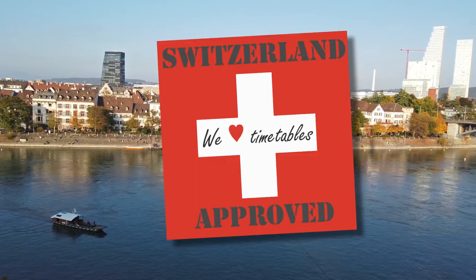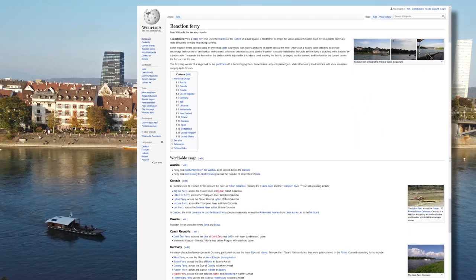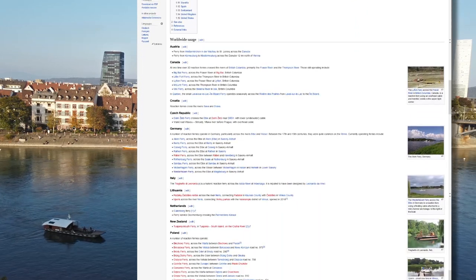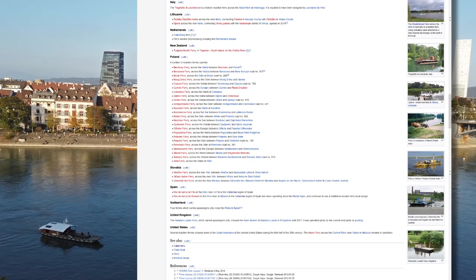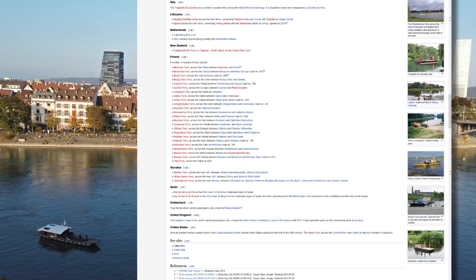And this isn't the only place you'll find reaction ferries. There are a few in Canada, a few in Germany, and loads in Poland apparently. So if you want to see this for yourself, you might be able to find one that's nearer to you rather than coming all the way to Basel.